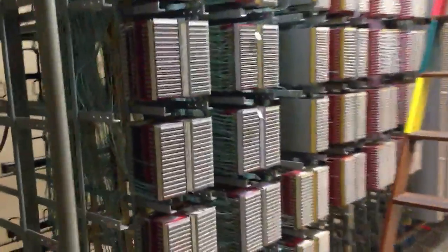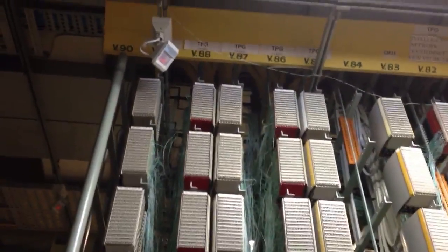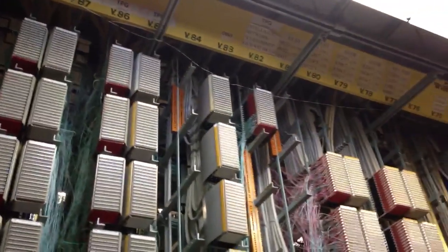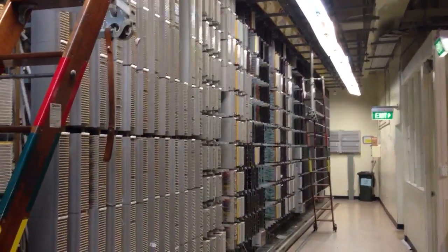Basically when we ask you for the details of what verticals and stuff, this is what we're asking. You can see at the top there you've got vertical V88 and so on, back down to the other end of the MDF which should have vertical one.